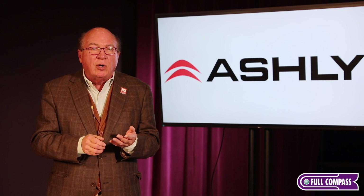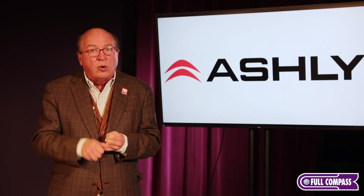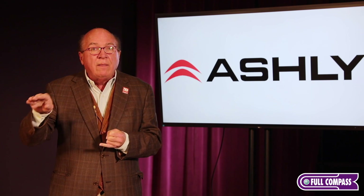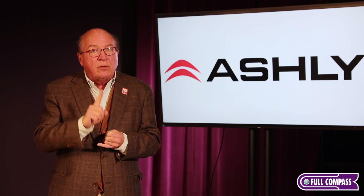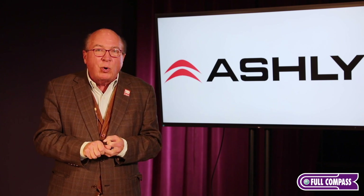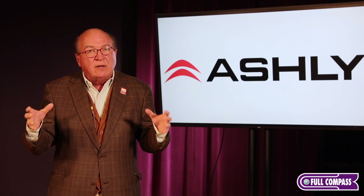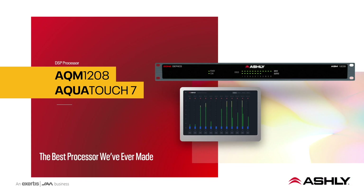Key software features in AquaControl include gain sharing automatic mixer, where NOM equals one — the number of open microphones will always equal the output of one open mic. We have automatic feedback suppression, and we can even import FIR filters, so it's a very full-featured suite of software options. Please visit fullcompass.com or contact your Full Compass sales representative to get your AQM1208 on order.